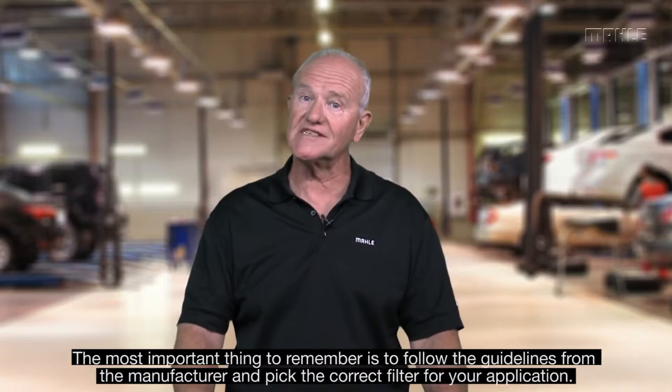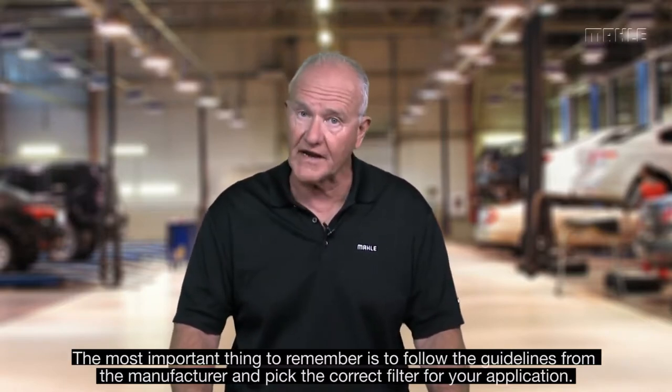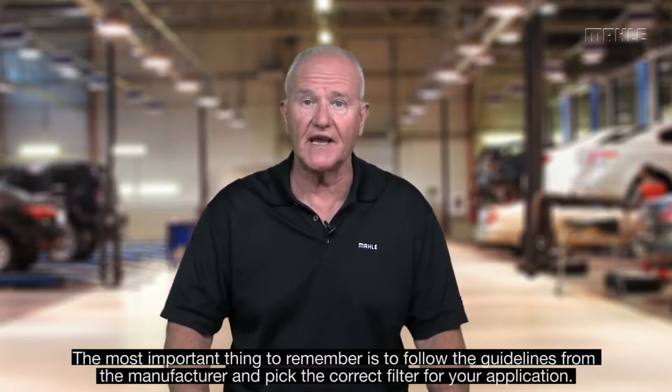While the pressure relief is important, some engines have it in the oil filter assembly and some don't. You need to follow the original equipment standard and pick the correct filter for your application.